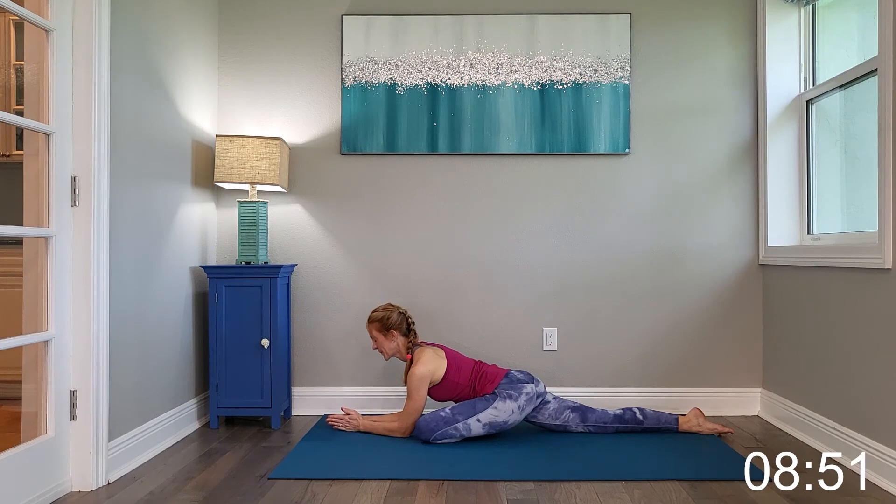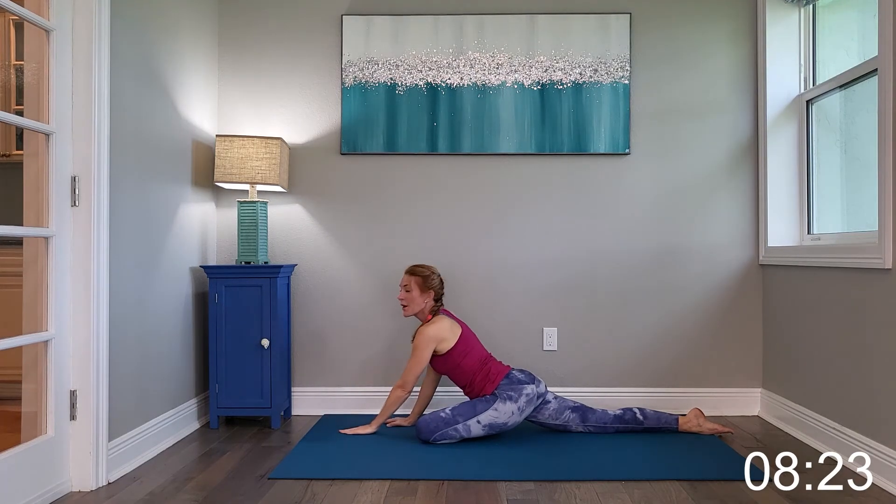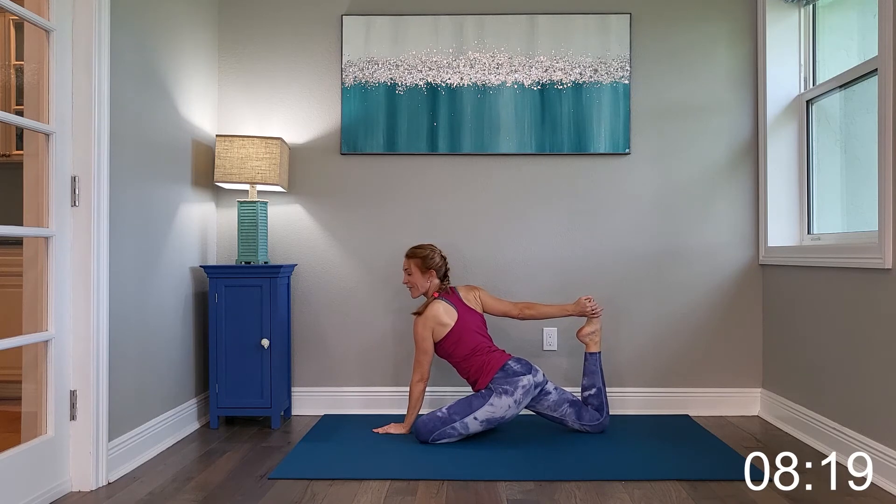Bring it forward. Inhale. One more inhale in — exhale, bring it all the way down. Slowly creeping the hands up, bringing the right hand to the right toe, as far as you can.